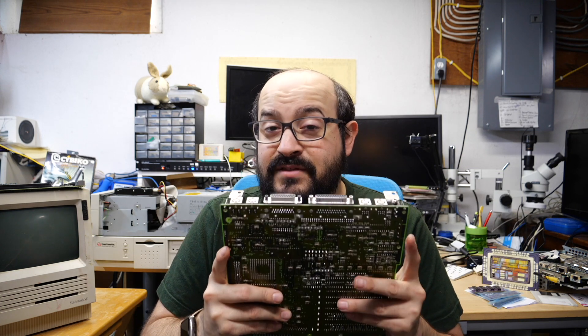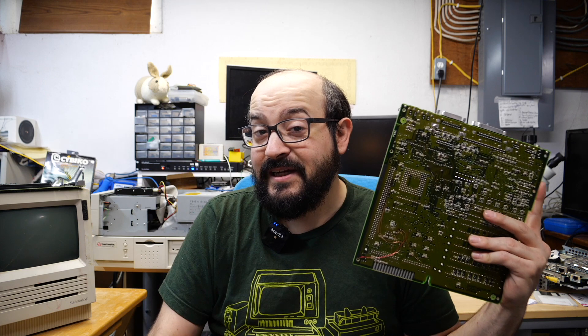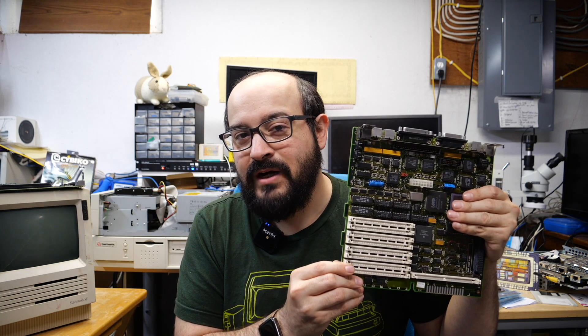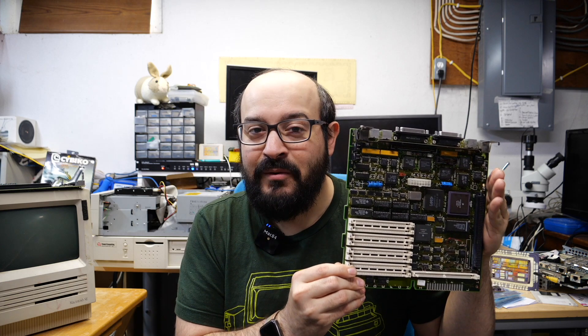Thankfully, I think we have some hope for this board. My friend Bruce of Brankus Creations has graciously decided to take some time out of his busy recapping schedule to take a look at this board and see if he could fix it up. I think he's up for the challenge. What do you say, Bruce? — That's the spirit! So I'm going to send this board to Bruce to see if he could resolve all of the problems and get it working again. Or if not, at least he'll have a good go at it.